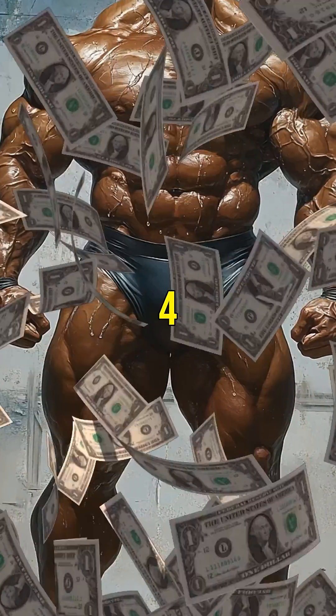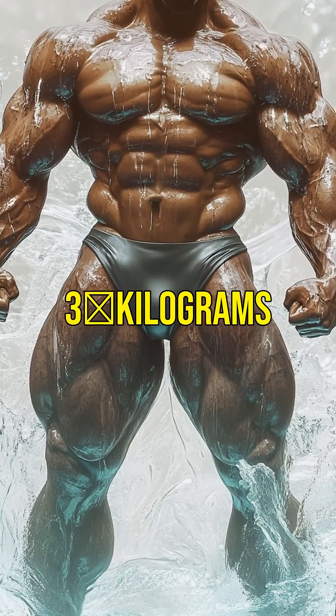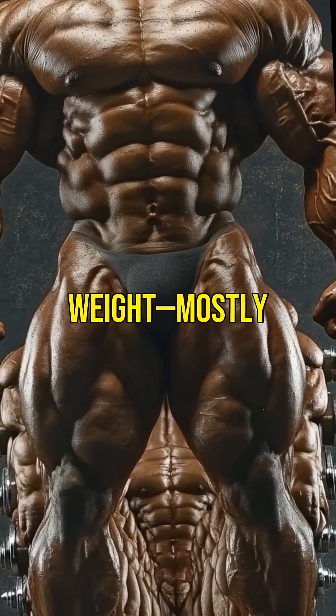The effect usually peaks around week four after loading or high doses. Early on, you might gain one to three kilograms of water weight, mostly within the first week.